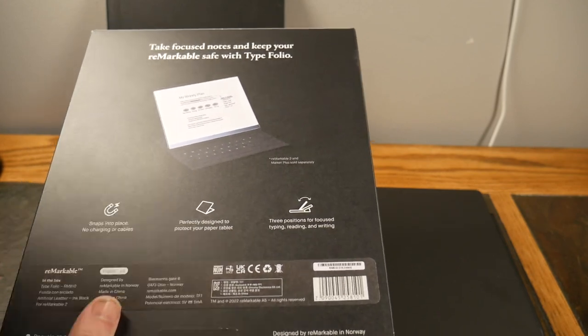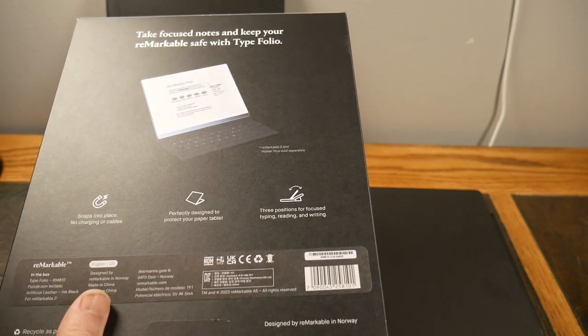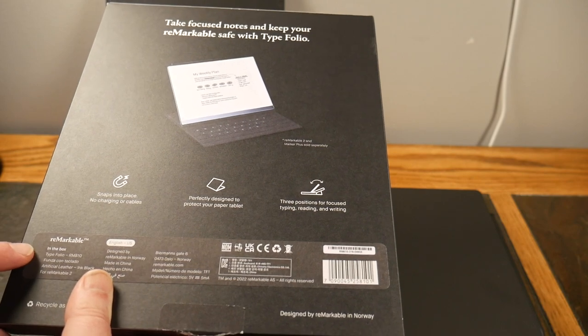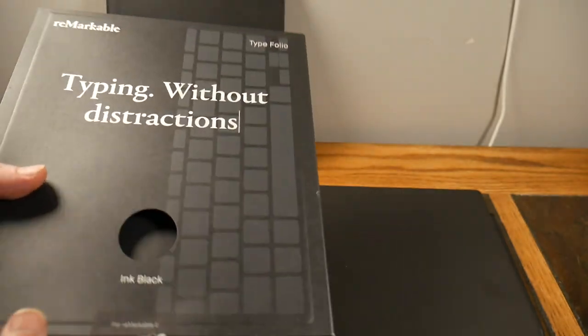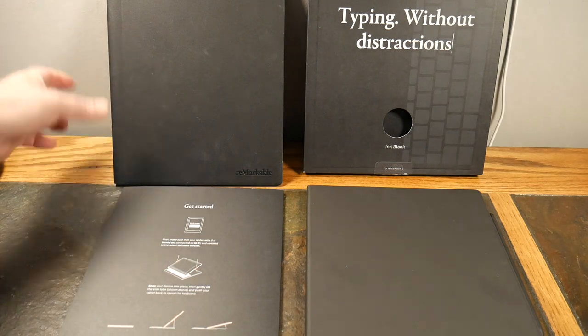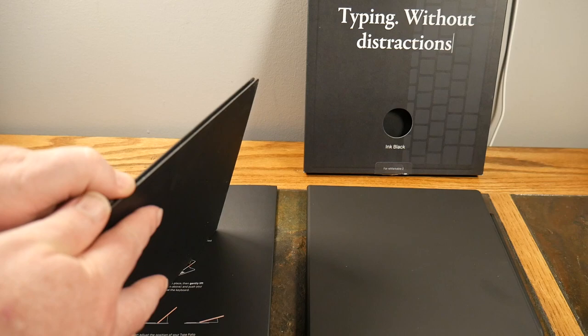The TypeFolio snaps into place with no charge cables — it's perfectly designed to protect your paper tablet with three positions for focused typing, reading, and writing. What's in the box is the TypeFolio RM810. These guys are out of Norway and the packaging is 100% recyclable, so be sure to recycle it when you're done.